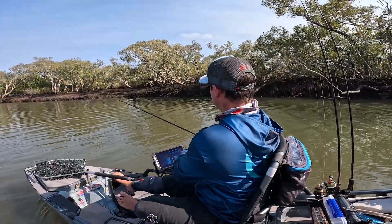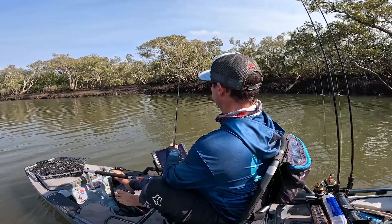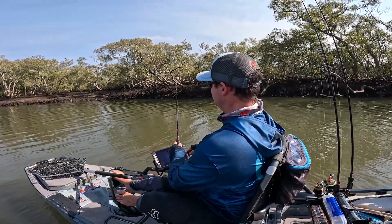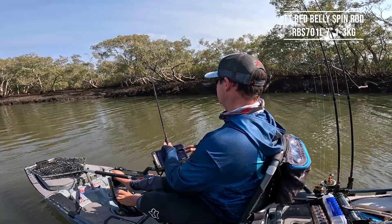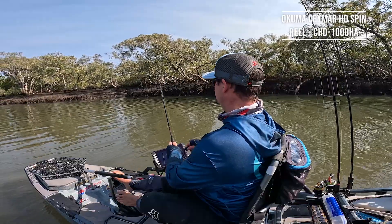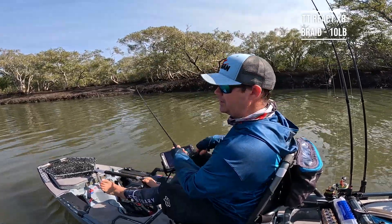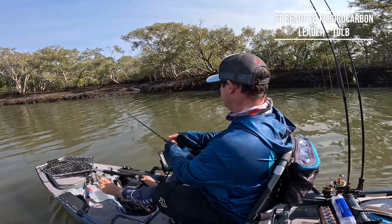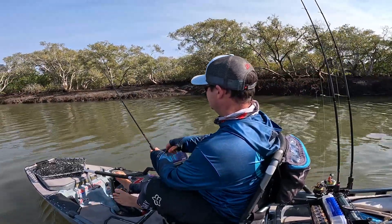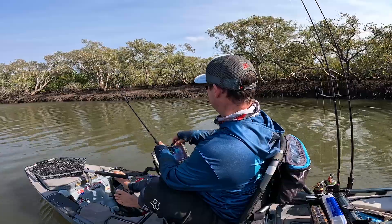We're going to aim for that drain now - done this edge here. Right up in the drain - good chance there's a bit of bait and stuff pushing out of there. Let that pool and get to the bottom. Making the ultimate liar out of me - there you are. I'll put the camera on. Missed him. Right up on that edge there.